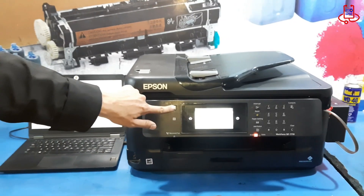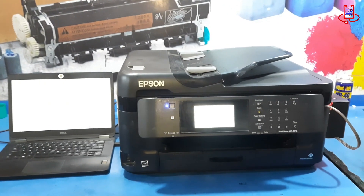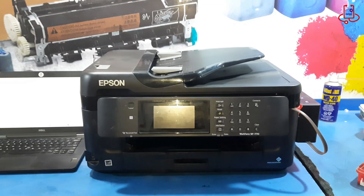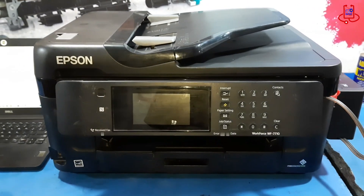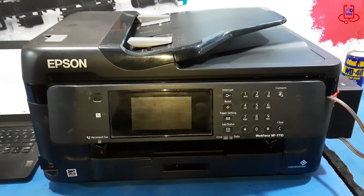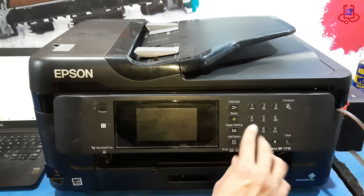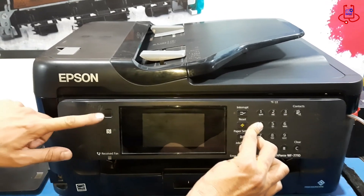To fix this problem, the first step is to turn off the printer. Now that the printer is completely turned off, press and hold the 4 button, 7 button, status button, and power button at the same time. This will put the printer into recovery mode.